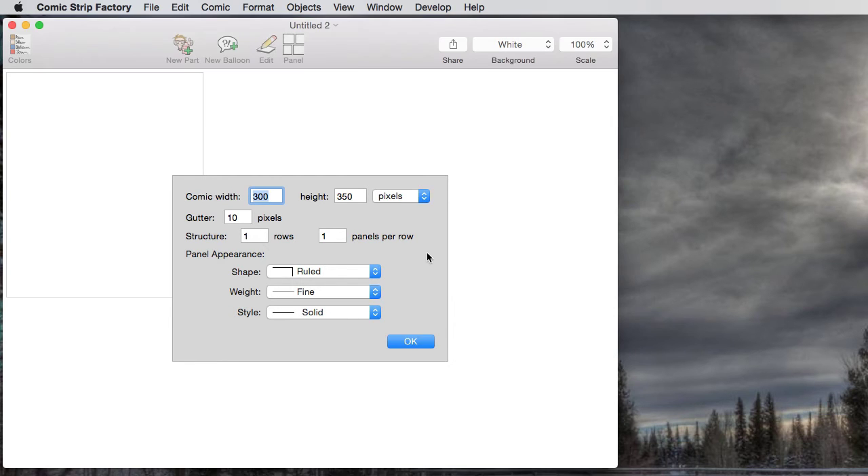This is the appearance of the document window you get when you create a new comic, and it's basically just asking you for some parameters for the comic. In this case, it's set up currently for a one-panel comic, but I've got a story idea that was inspired by a Facebook post from a friend of mine for a three-panel comic. So I'm going to make that wider — I'm going to go with 800 pixels wide and keep the same height.